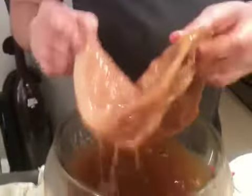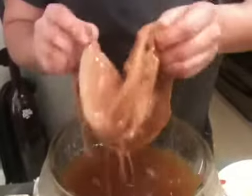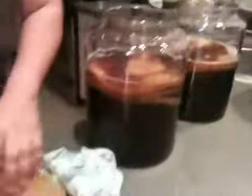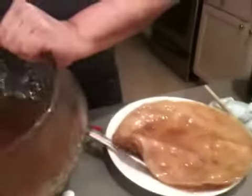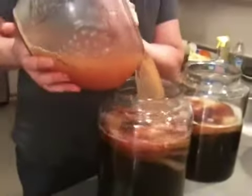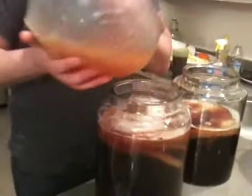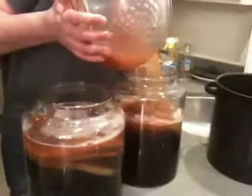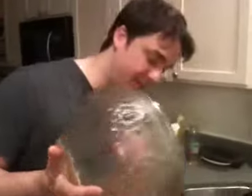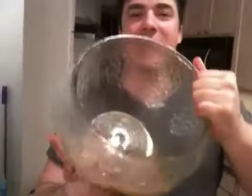Here's my extra SCOBY. If anybody out there wants a SCOBY, I'm done using this one. It's too big. And so then you have to put some of the starter — this has a lot of bioactive stuff in it, so you put that in there. The starter is just old kombucha, last week's kombucha. You could drink this if you wanted to, but you don't have to.